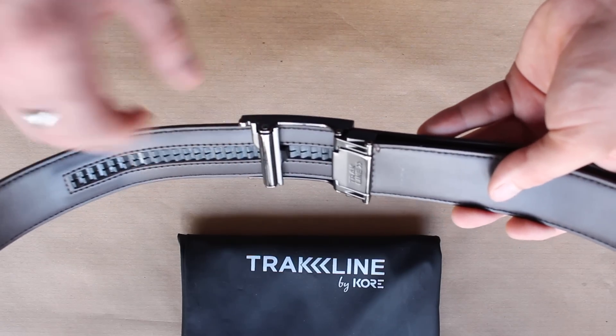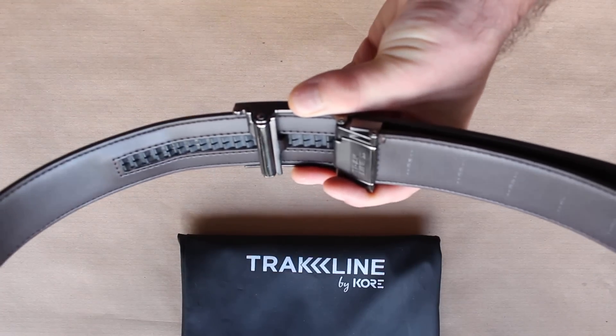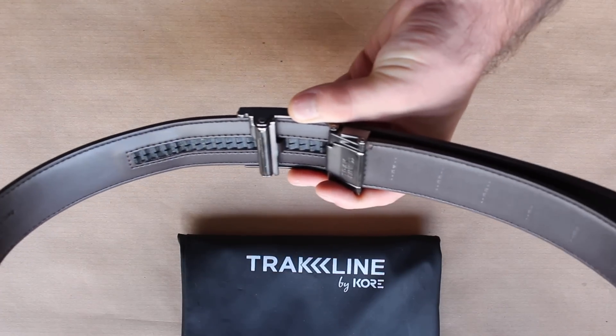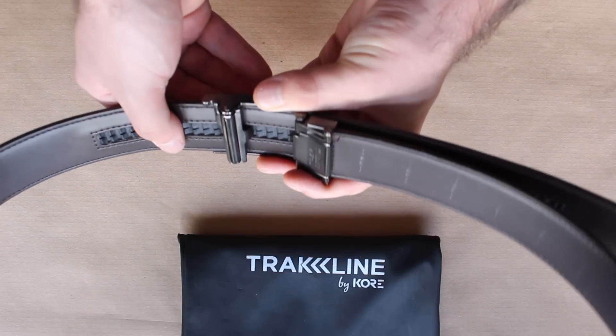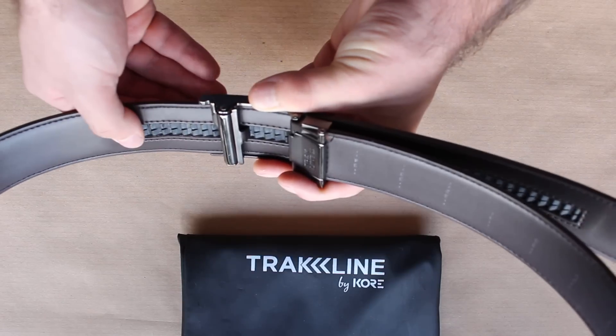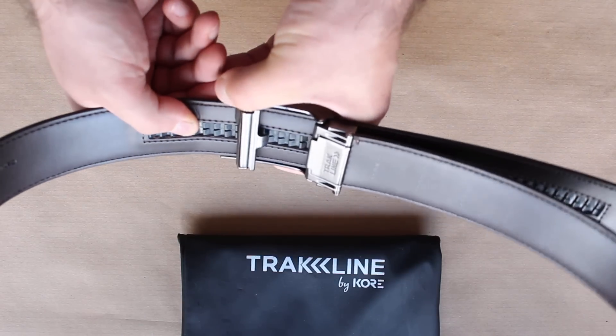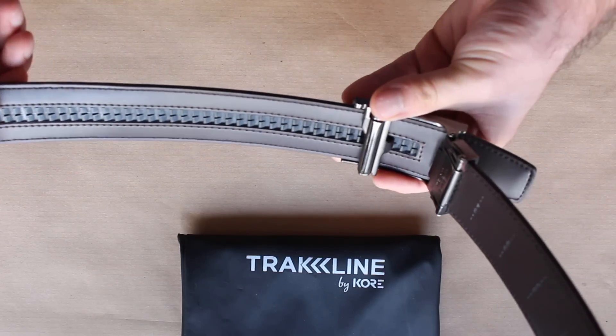You've got this track here which the buckle actually slides up and down. So you can be sat there, if you feel that you need a little bit more adjustment or want to feel a little bit tighter with the belt, you just click it up a couple of notches — it's that easy. And if you want to loosen it, you press down the lever and it slides right out.